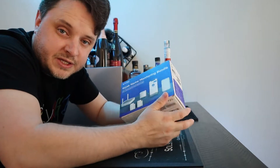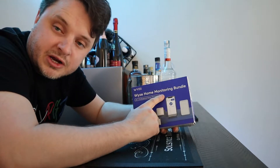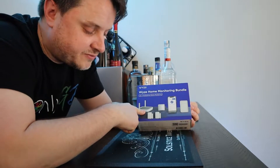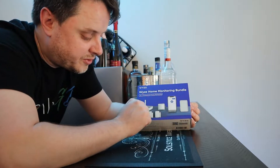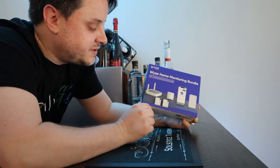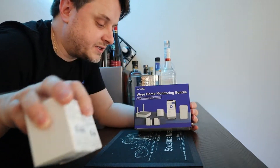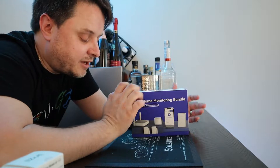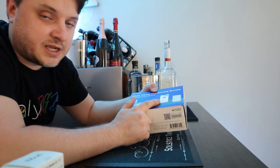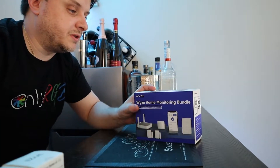I don't think Wyze carries the Wyze home monitoring bundle anymore — instead they give you deals where you get the base station free if you build your own custom system. I got the bundle which is still available on Amazon, so I'll put links below. You can also order all of these products on the Wyze website. Let's take a look at what's in the box for the Wyze home monitoring bundle.